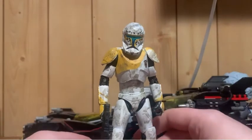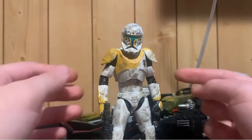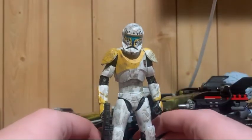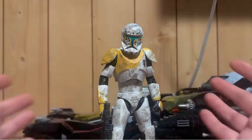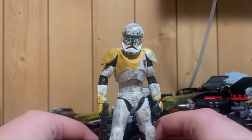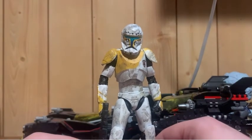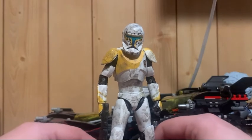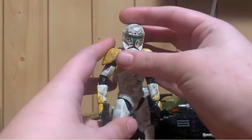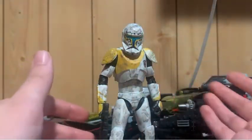And here he is, ARC Trooper Gregor. I'm pretty sure he only appeared in one episode of the Clone Wars — it might be two, not completely sure. He quickly became a fan favorite. Dave Filoni has a knack for introducing characters for one episode and them becoming fan favorites in almost any Star Wars media he's ever been a part of. And Gregor was no different — he was even popular enough to go into Rebels and later on in Bad Batch as well.